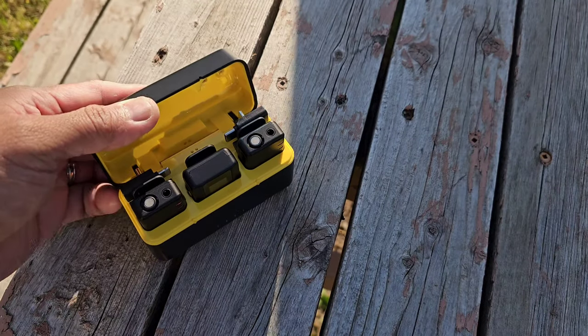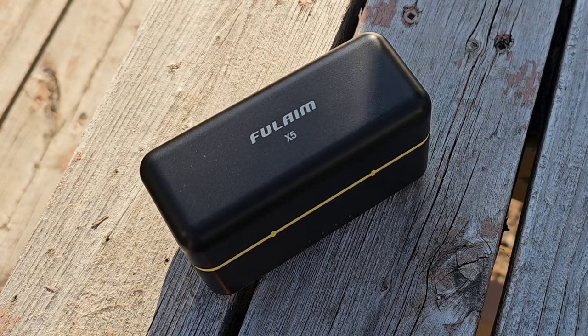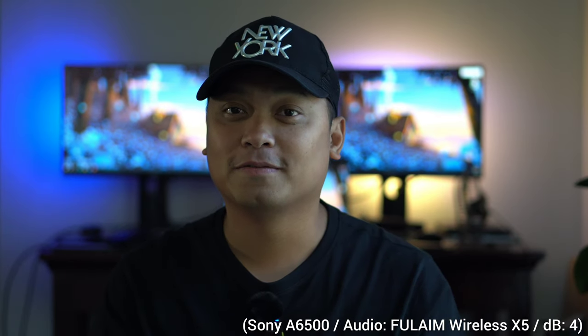This is the Full Aim Wireless Mic X5 — step up your vlogging game with a professional wireless microphone. Hi everyone, this is JD, your gadget review friend. Welcome and welcome back to Gadget Rev Now.